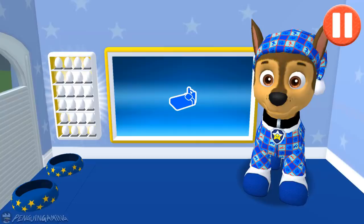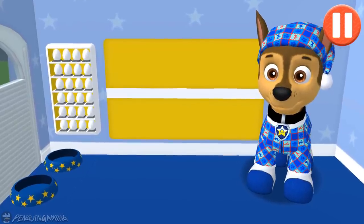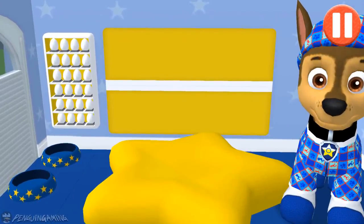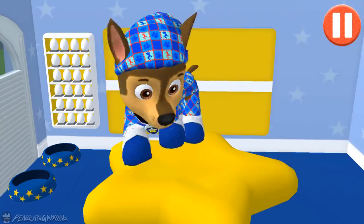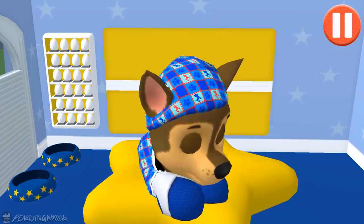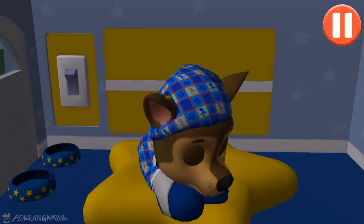Time for your pup to go to sleep. Tap the pup's bed to begin. Tap the light switch to turn off the lights. Good night!